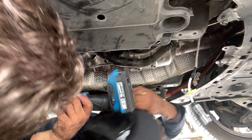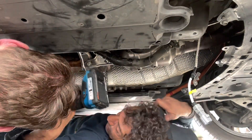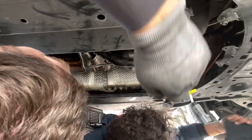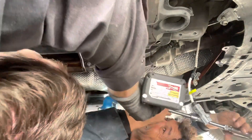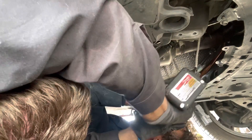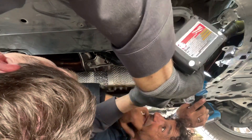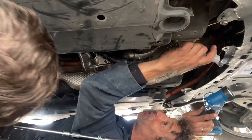Spin the light around to the front ones and we can zap those and then we're on easy street. It's getting a good torque on there. I'm going to put that front line away.